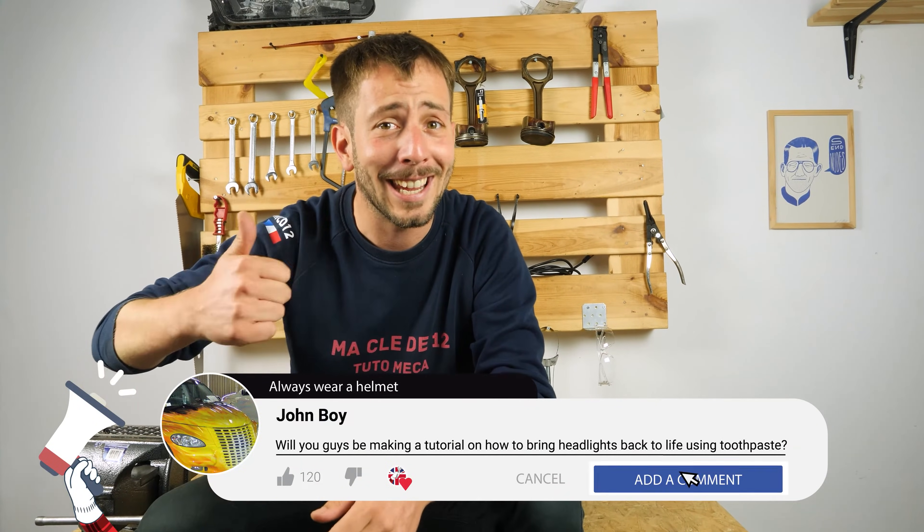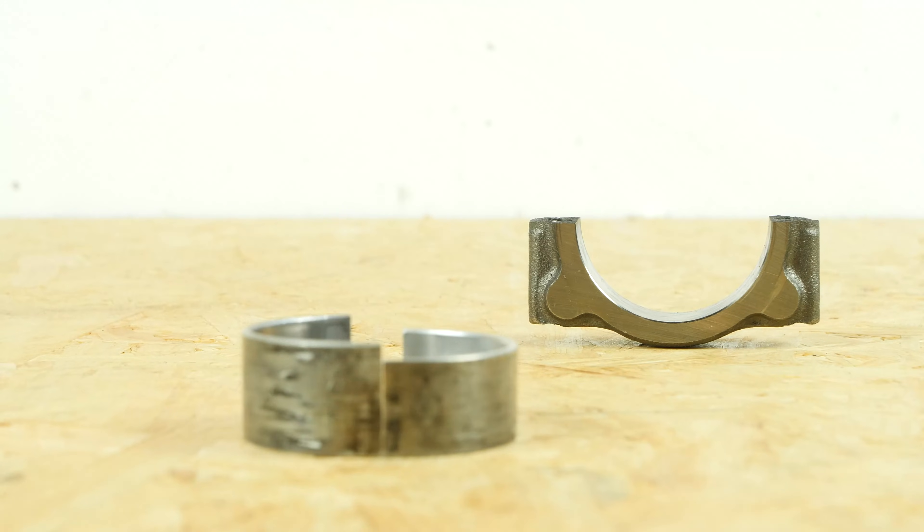If this video helped you, like and subscribe. On this engine, the lower connecting rod bearing is not as wide as the upper one.